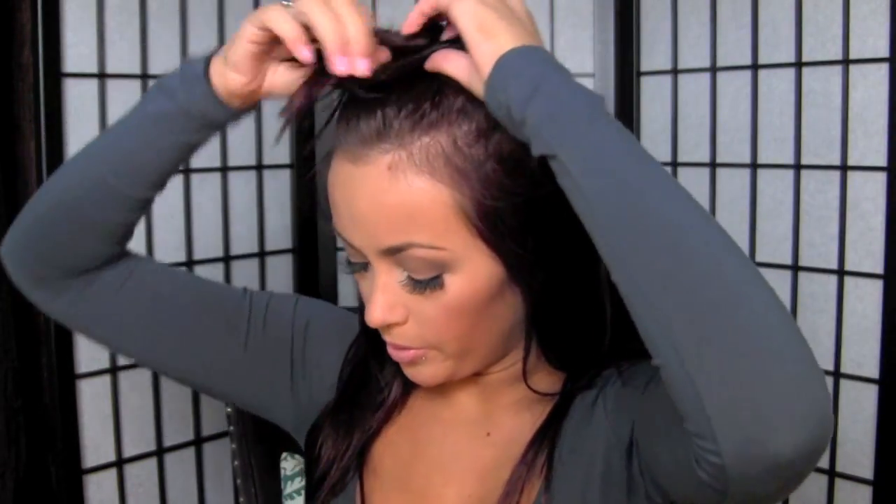You want to clip up the top part of your hair using a butterfly clip or hair tie, whatever you want to use. It comes with a glove. I don't use the glove because — I don't know — I think I'm badass or something. I usually end up burning myself but I just don't like wearing it. I feel like I can't grasp the hair as well.